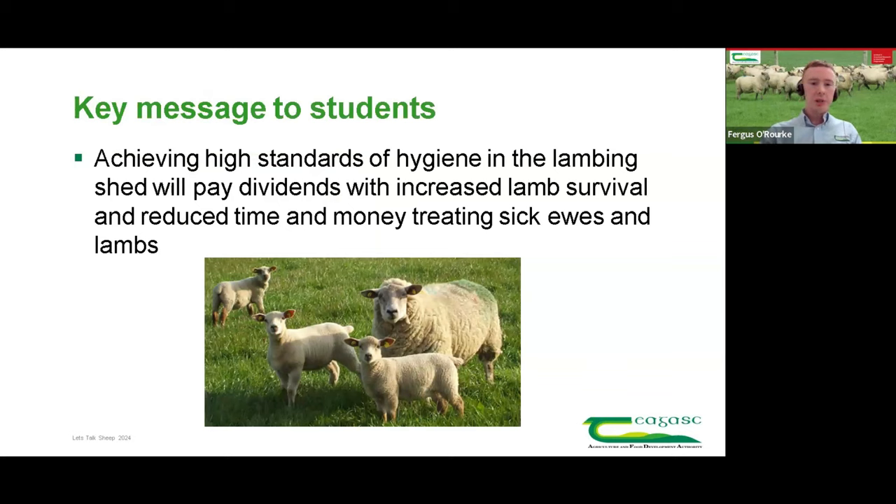To conclude: the key message is that achieving high standards of hygiene in the lambing shed will pay dividends when sheep go out to grass — increased lamb survival and reduced time and money treating sick ewes and lambs. Anyone that's lambed sheep knows you spend a large amount of time on a very small number of problem sheep. By doubling down on hygiene in and in advance of lambing, we can try to reduce the number of sick lambs and sick ewes. We're also in an era of tightening regulations on antibiotic use, so anything we can do to minimise that use is going to help.